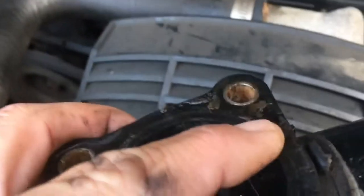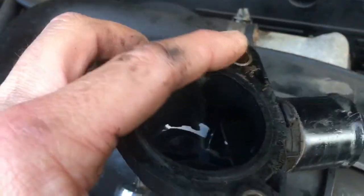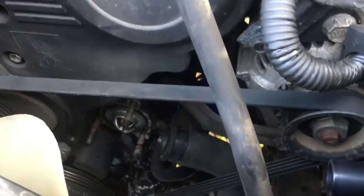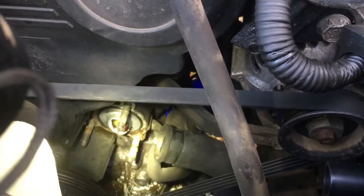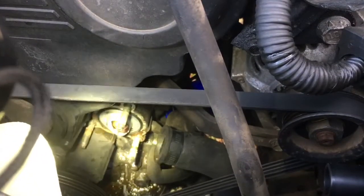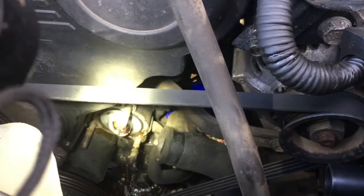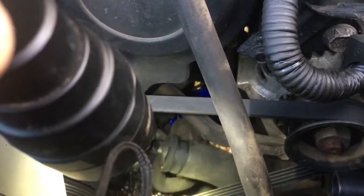Take a look at the thermostat housing — you can see there's corrosion and wear kind of seeping out through the seal. Ideally if that was sealed properly there shouldn't be any of this crud coming out. And down in there by those studs there's some grime around it. Hopefully I can get this all cleaned up and fix the leak that was trickling down the driver's side of the truck.